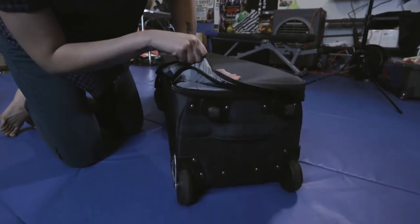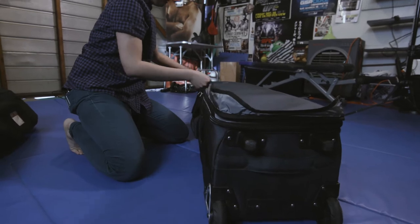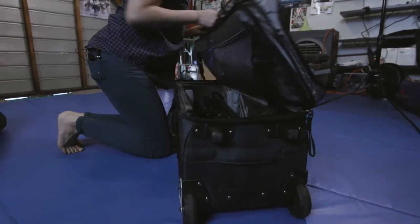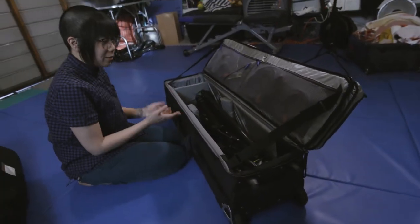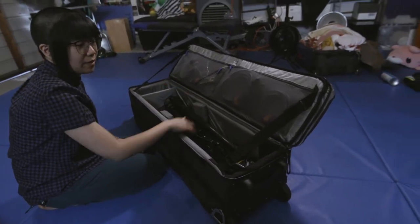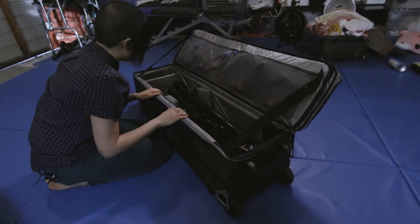Right now we have a zipper cover, which helps keep this from getting beat up in transit. And we have these two straps that hold up the lid, which is helpful so you can look at it without the lid falling over. They're also adjustable if you do want it to flip all the way down or if you wanted to do it at a different angle.